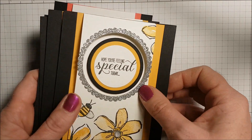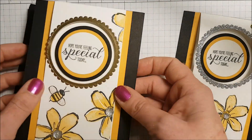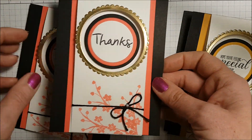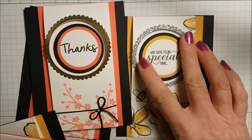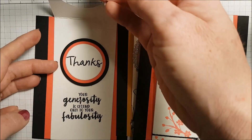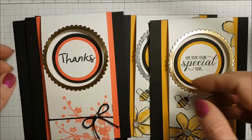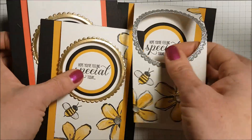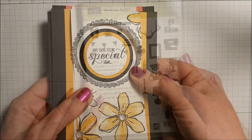In today's video I'm going to show you how I made these cards. I made a bunch of these a few days ago and I just love the layout. I used different stamps and different colors, gold foil for some, silver glimmer paper, and different stamp sets. I love this layout and you could use it with so many different stamps and colors.